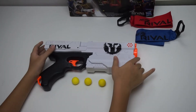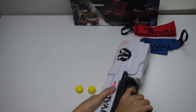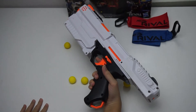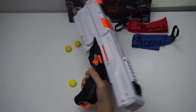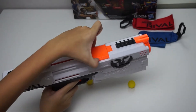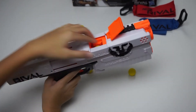To load the blaster, you prime by pulling the back. Note that the prime is very hard to pull, and that's why this blaster shoots so hard, so I do not recommend this blaster for smaller children. This gun is loaded by breech load, so you open it and put 5 balls inside.